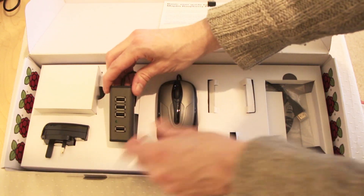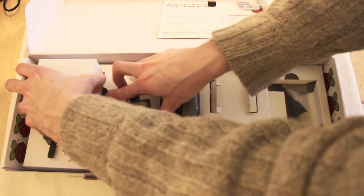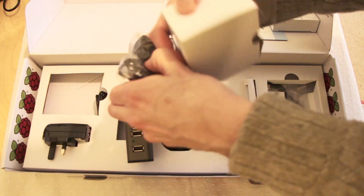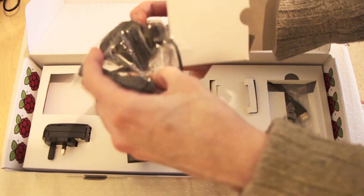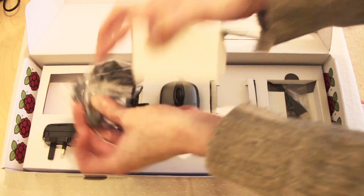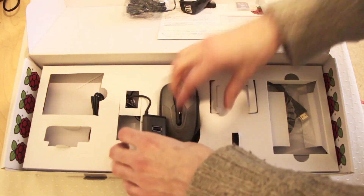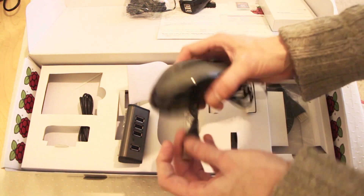There's a USB hub so that we can add the keyboard and mouse that come in the pack as well. A charging cable — and what we have here is a small AC adapter with a traditional AC micro plug on it. There's also a USB power pack. We'll have to see why they've given separate items for that, presumably just to give a bit of flexibility.